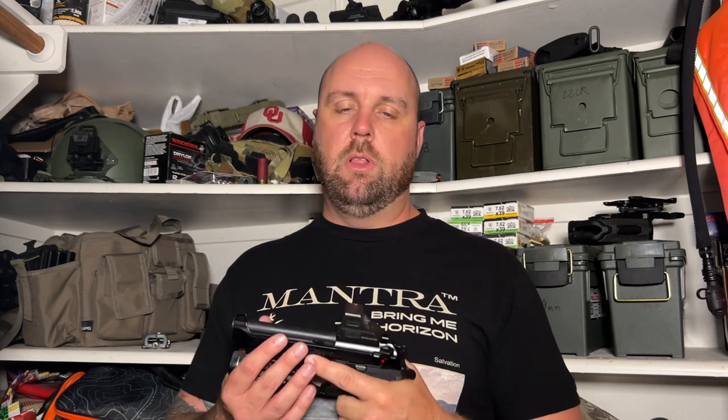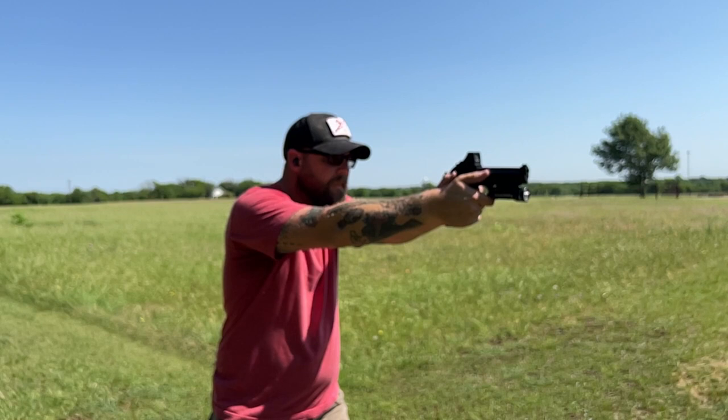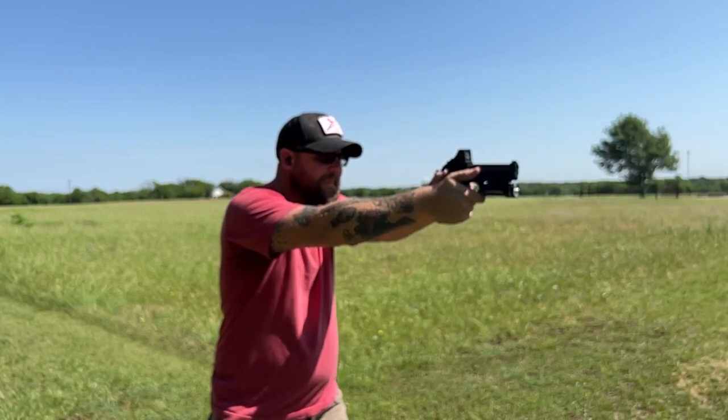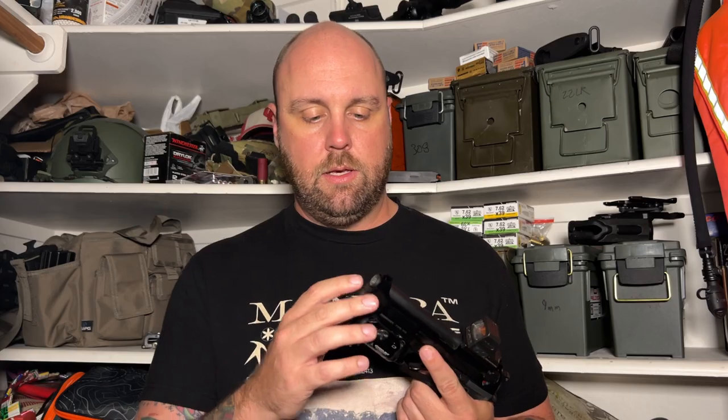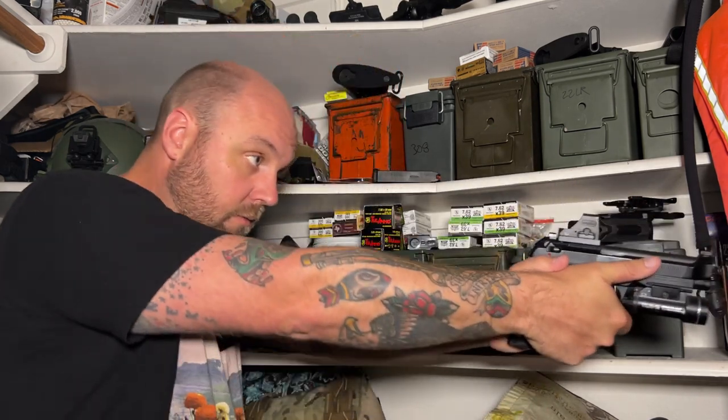I've shot the Zev OZ9 and did a review of it before — this is more accurate than that. Probably the most accurate pistol I've had. I know people will say it's just a regular old 92, but it's still a pretty damn accurate gun. A really cool thing about the barrel: the crown is recessed into the barrel, which is really nice if you were to drop this handgun. And the grip fits my hand very, very well, which I think contributes to the gun feeling smooth and shooting so well.